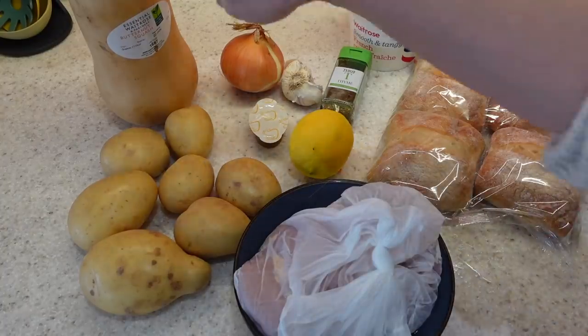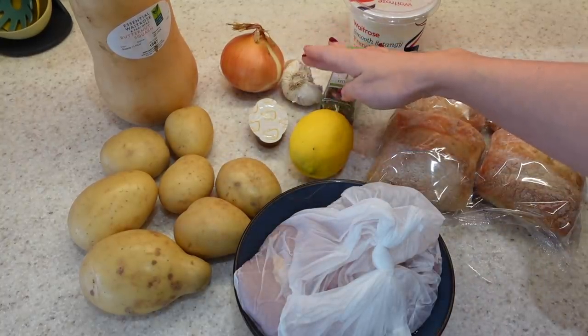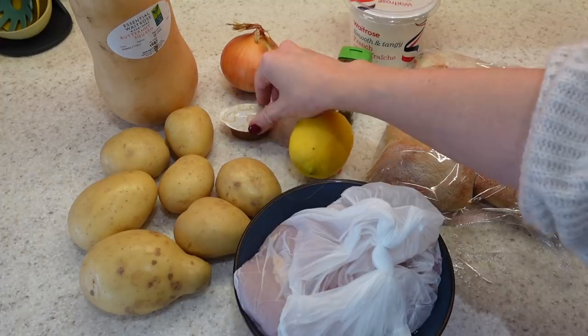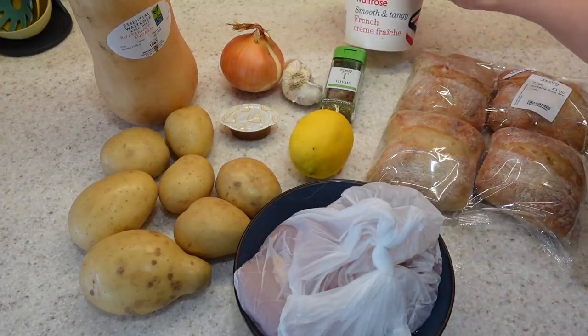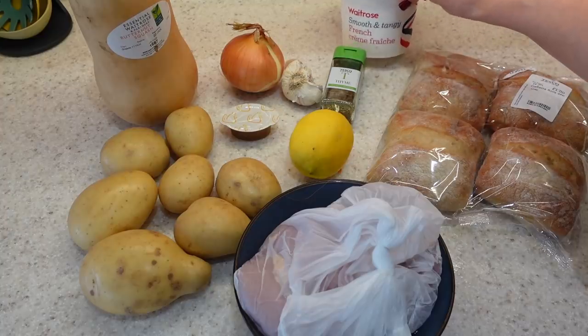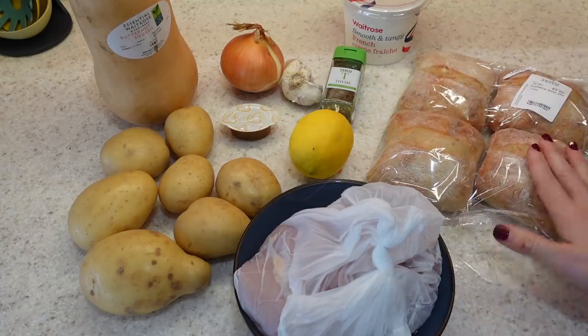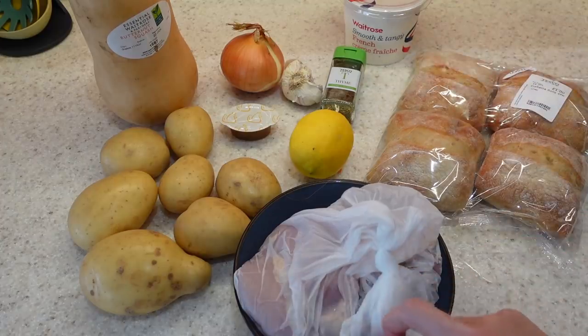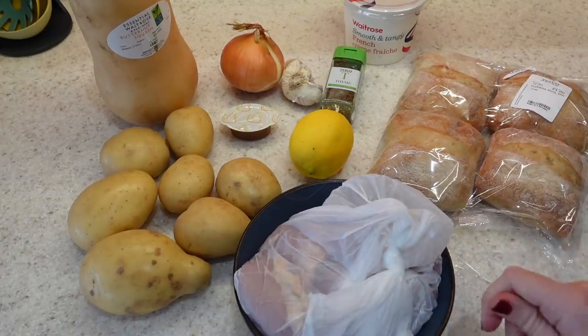So what I've got here is a butternut squash, some potatoes, one onion, three garlic cloves, chicken stock, lemon, thyme, and some creme fraiche. You can use cream — single cream, double cream, or yogurt — whatever you have. I've got some chia batter breads here and then I went to the butchers and got some boneless chicken thighs. I find for this meal chicken thighs are the best.